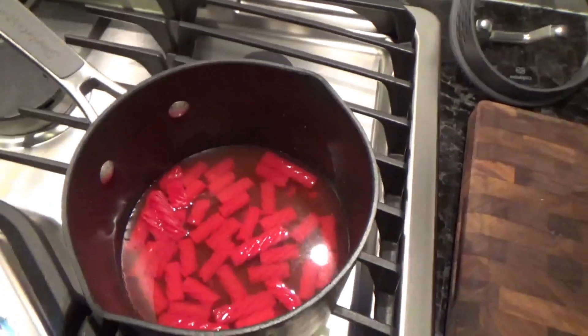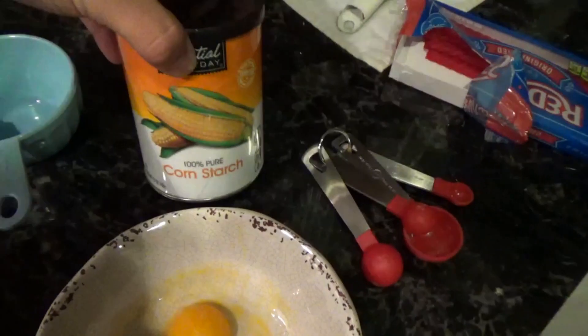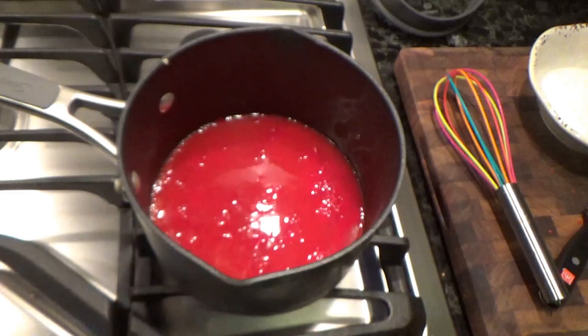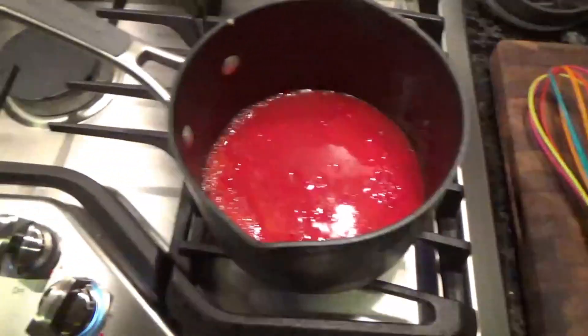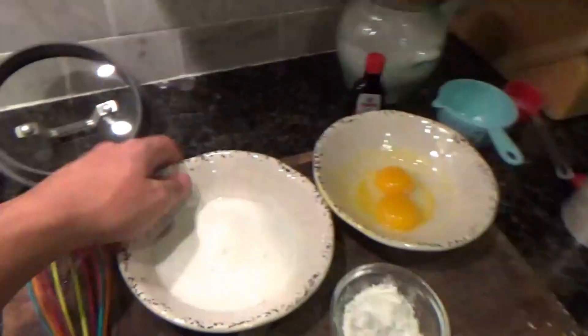After that we're gonna be mixing it with two egg yolks, two tablespoons of cornstarch, and three-fourths cup of sugar. Alright y'all, we got this thing boiling — it's super red, it's pretty tough not gonna lie. We got it off the heat source and let it cool for like a minute.